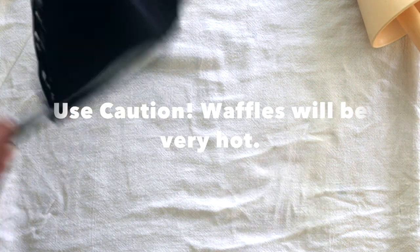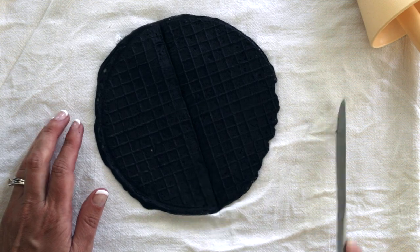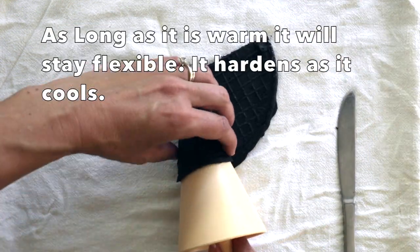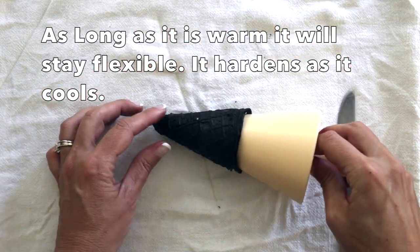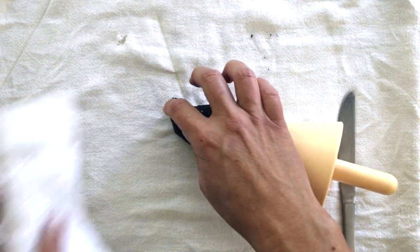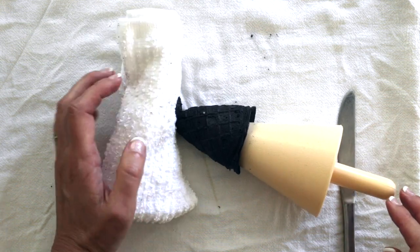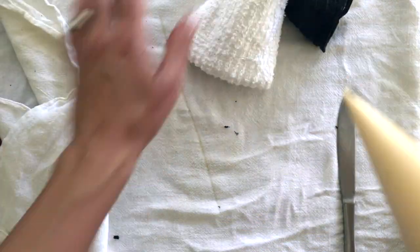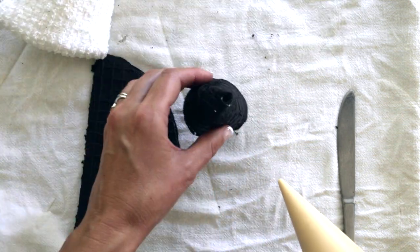Use a clean towel for your work surface. Using three scoops, I made a full waffle cone, cut it in half, and put the other half back onto the griddle to keep it warm. I put one little dab of black frosting in the corner, and rolled across, matching those bottom edges. Then pinch and fold over the top, and I held it with a towel while it cooled for about 50 seconds.